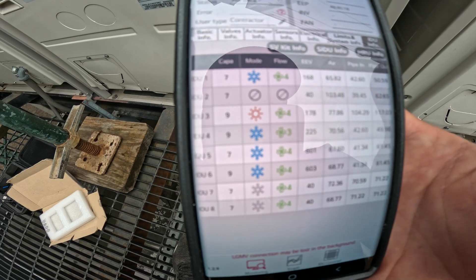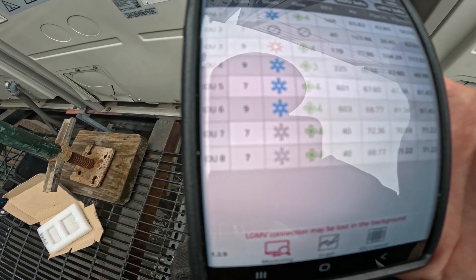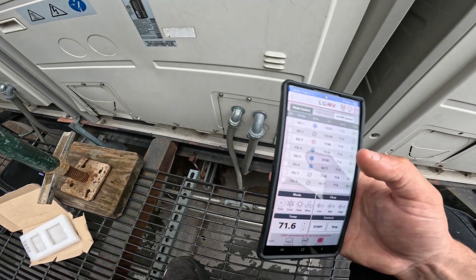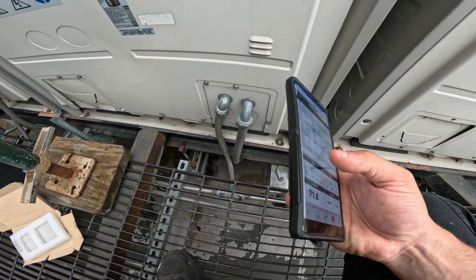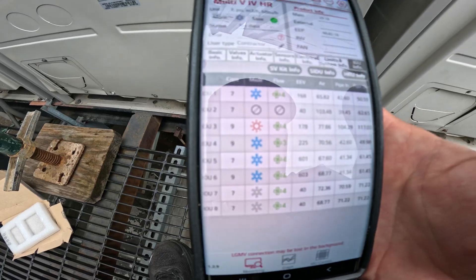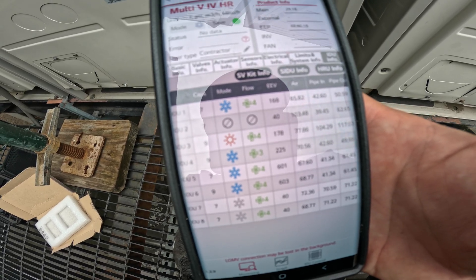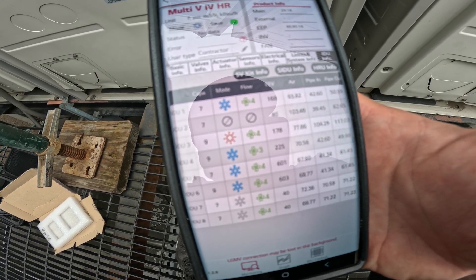Number one is in cool mode, two is off, three is in heat, four, five, six is in cooling and it's actually running. Seven and eight are also in cool mode but already reached temperature. What I'm going to do is set them all to cool right now and then monitor it. Pay attention to the mode — everything is going to switch over. This might take about a minute or so.